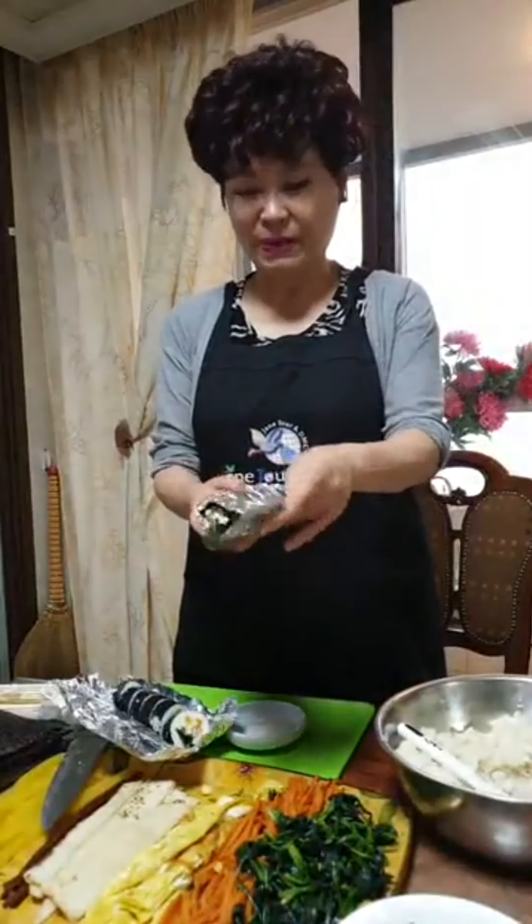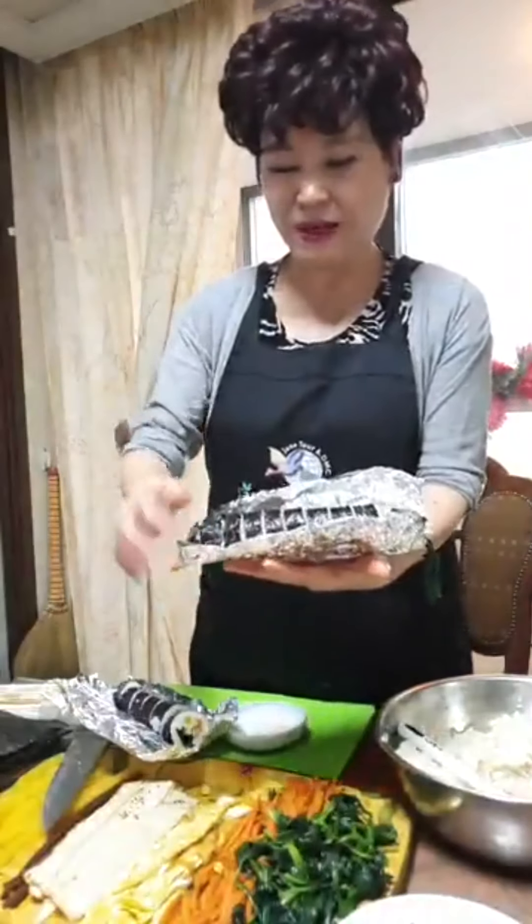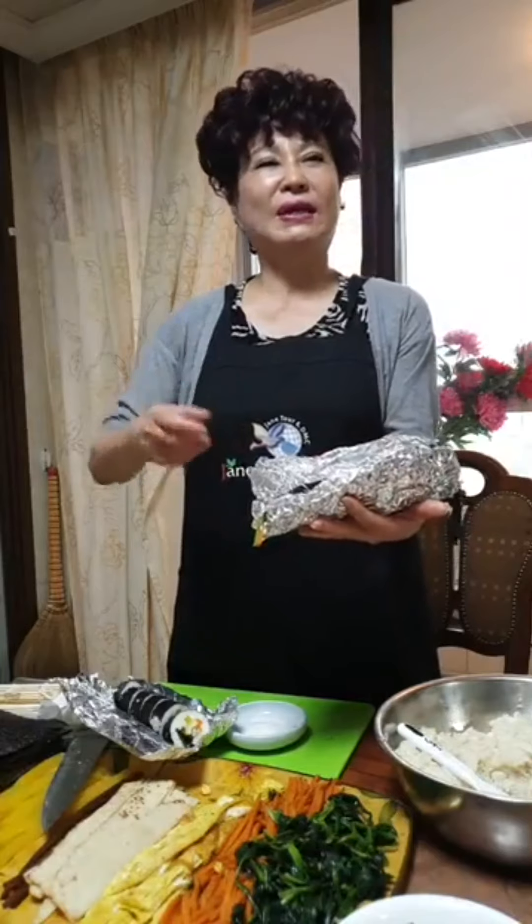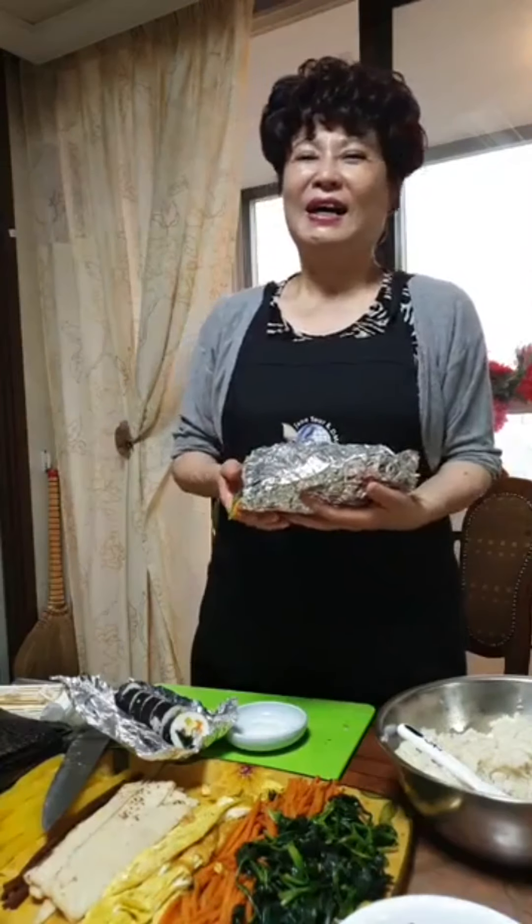Today I introduced how to make Korean kimbap and what makes it different from Japanese sushi — the nutrition and organics are totally different. The first time you cook it, it takes a little time and effort, but once you are used to cooking it, it's very easy. You can eat it for lunch anywhere. Roll it with sesame oil and it will keep for a minimum of six hours, so you can carry it for lunch or picnic time.